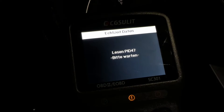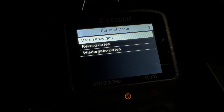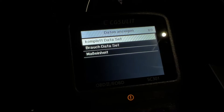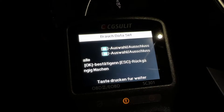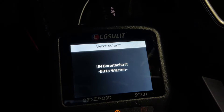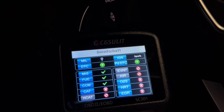It is OBD2 and EOBD compliant, including cars, SUVs, light duty trucks, and minivans sold worldwide since 1996. It's an excellent assistant for car doctors and an indispensable accessory in any car tool box — every driver needs a scanner.